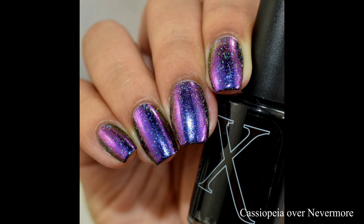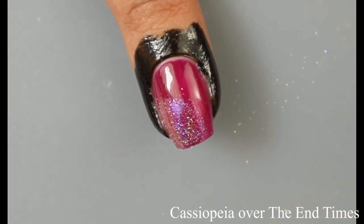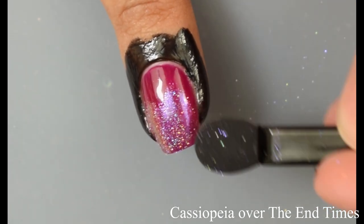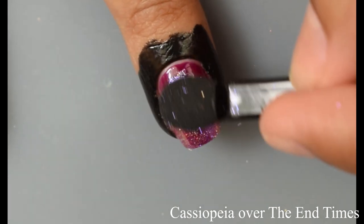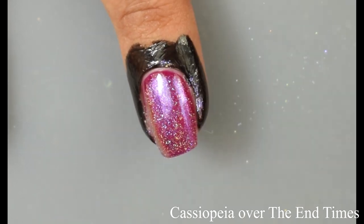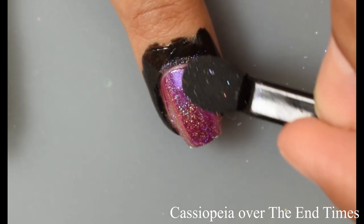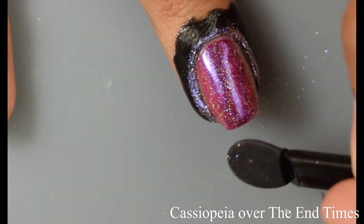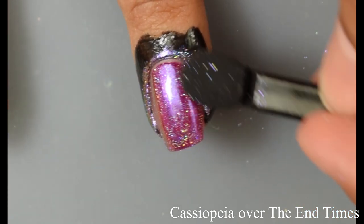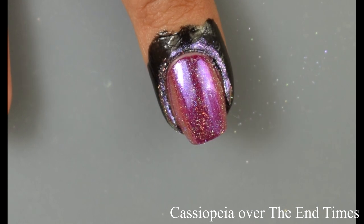And then lastly, we're seeing Cassiopeia over End Times. Really, really phenomenal. I feel like this is another one that is being a little shy on the video, but just know in person this is very holographic, very shifty. It looks fantastic over this one — it's really stunning. It gives that really nice mirror-almost-like effect. In person you can definitely see that there is a nice blue shift, a purple shift, and then a striking fuchsia at extreme angles.